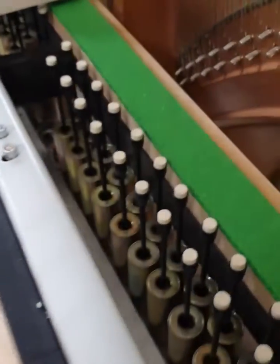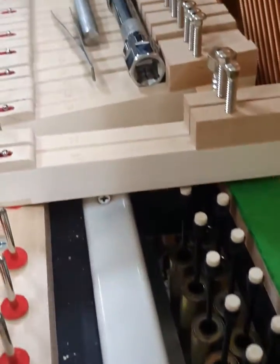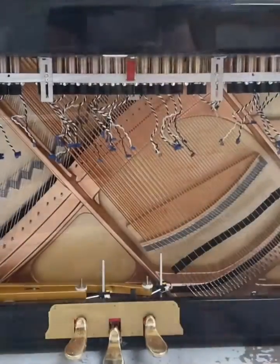The first thing to do in our install is strip the piano of all non-essential components, mask off the ones that can stay, mark, then cut a recess for the electromagnet solenoids to be installed.